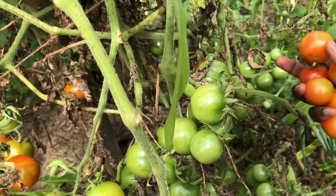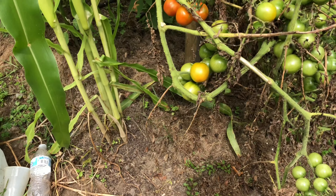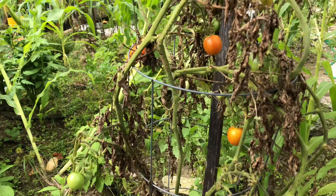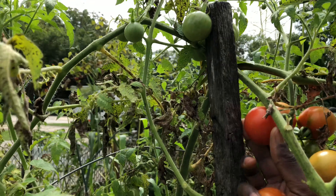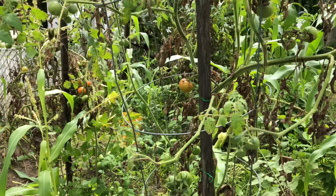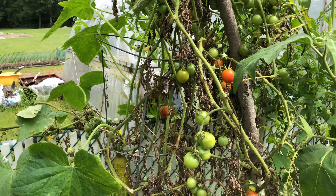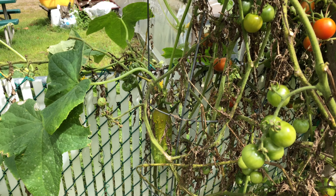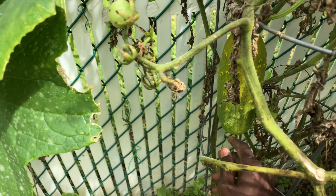A lot of my tomatoes are ripe right now — I'm harvesting them as we speak. In the next couple of days I'm going to make a video showing how I save tomatoes to use through winter and spring, so stay tuned. I'm going around harvesting the ripe ones. You can also pick ones that have just started ripening and let them sit at home for a couple of days before you use them.